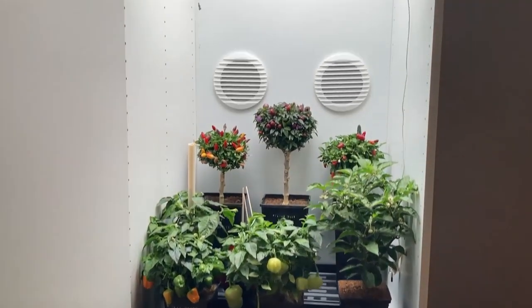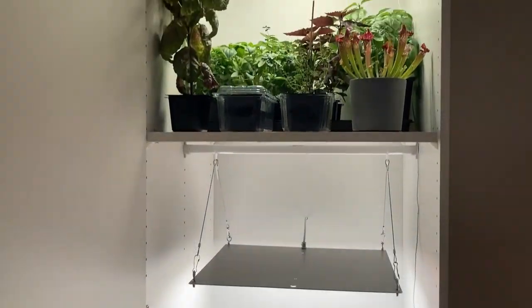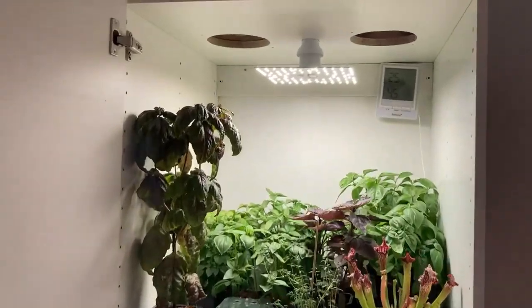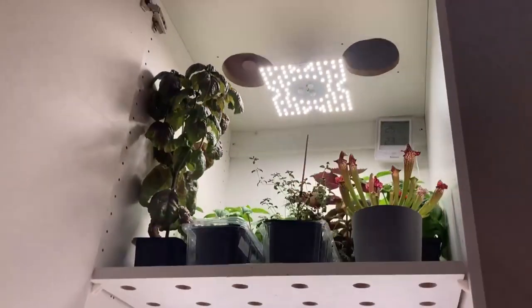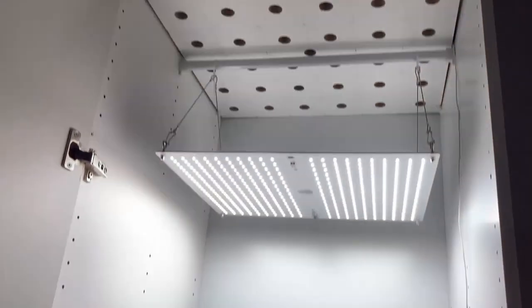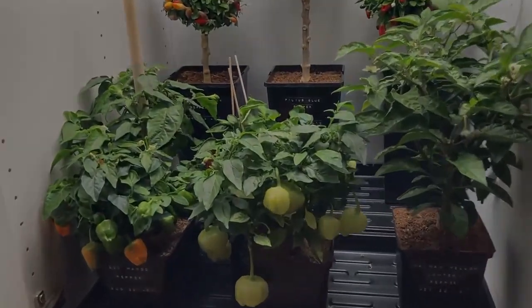Alright guys, that's all for this video. We hope this information will help you with your grow space planning and shed some light on the debate about reflectivity. Take care, stay safe, and until next time — happy farming!